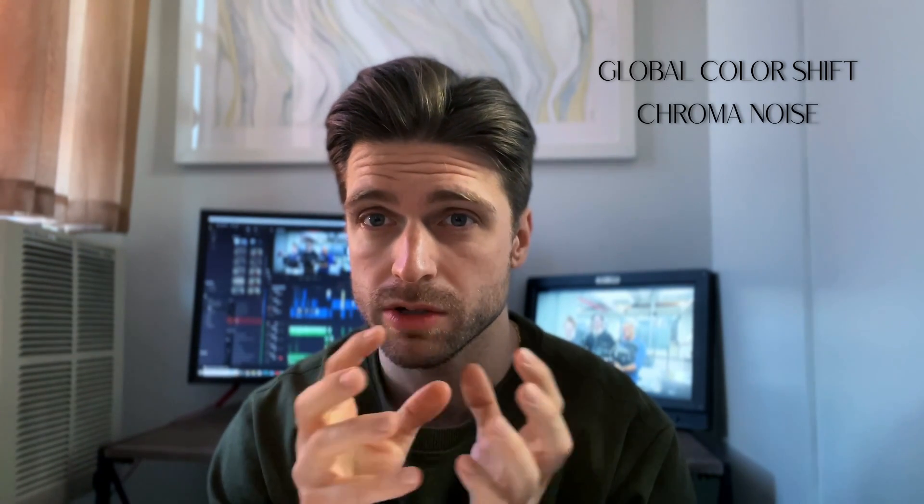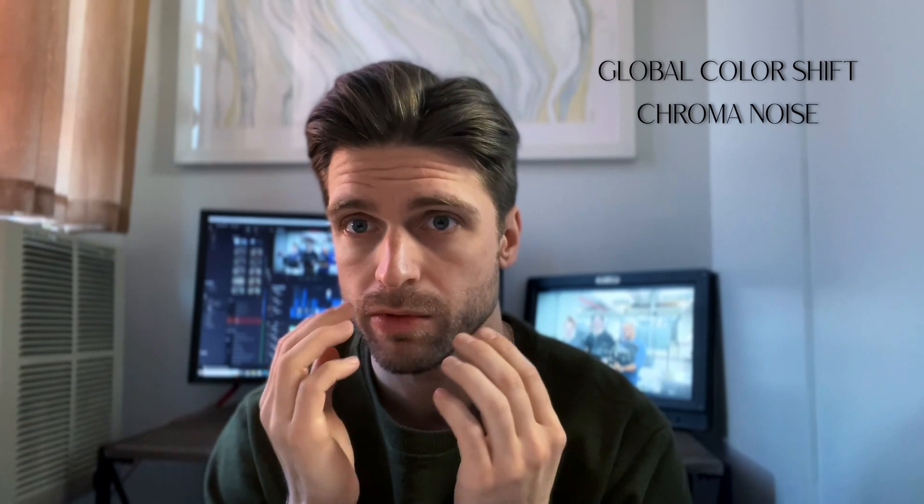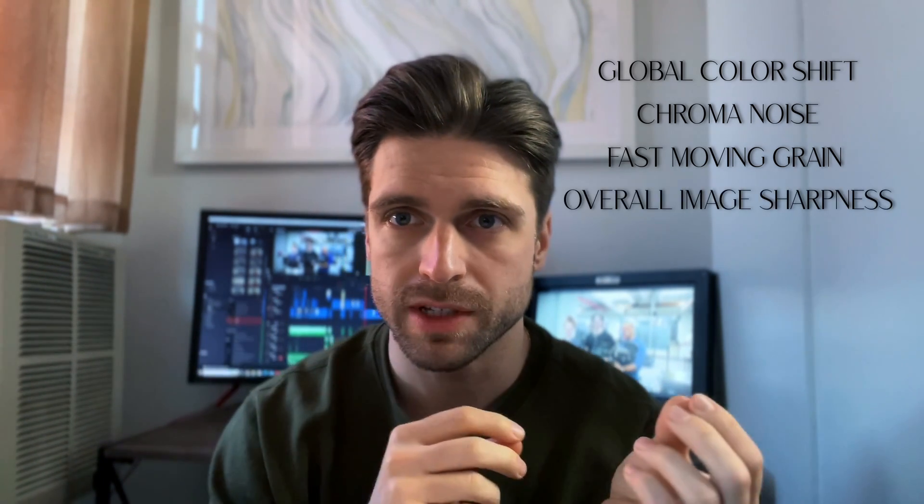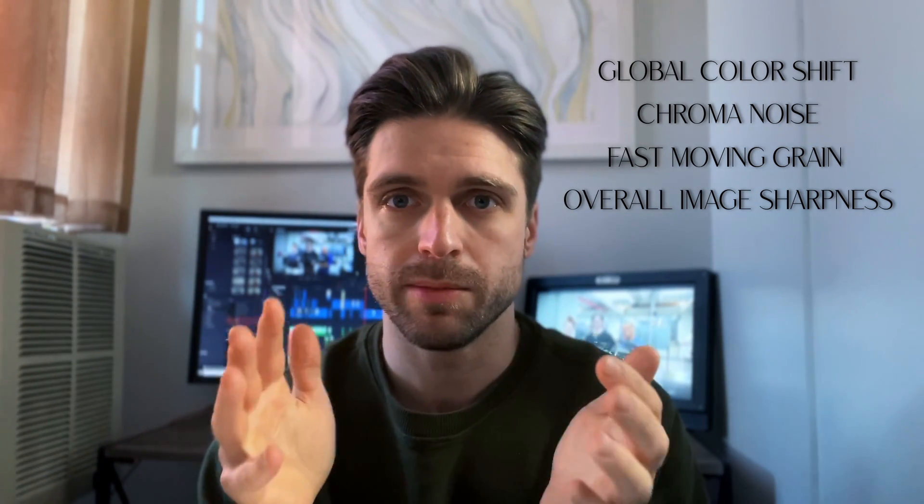I want you to think about practical takeaways and applying this to your work rather than just looking at technical data. The factors to watch when changing ISO are: color shift in skin tones, color noise and local color shifts where parts of your skin get more red or there's purple or yellow in your face, general noise, and the overall sharpness or muddiness of the image. Another thing I want to point out — there's no right or wrong choice.